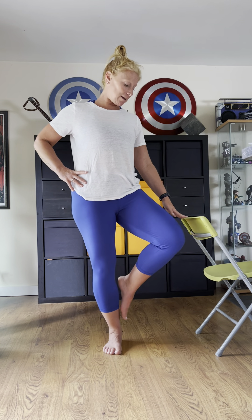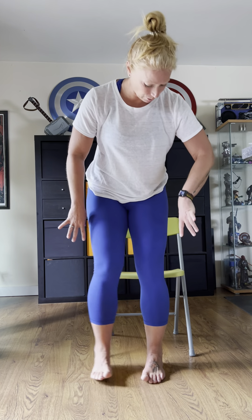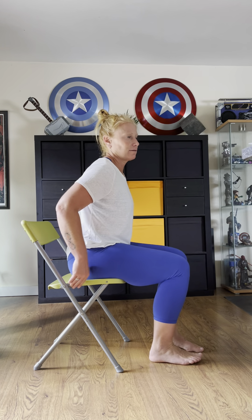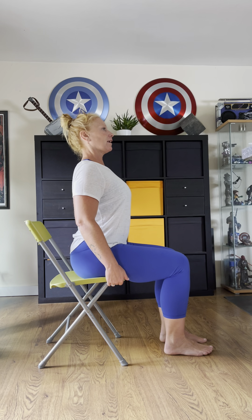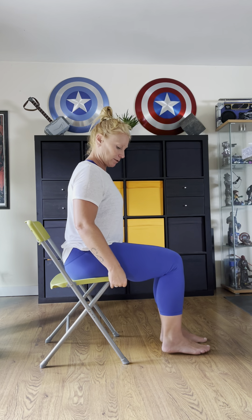Hold for balance before we come out. We're going to go back into our chairs to wrap things up. Sit on the edge — heart over hips, nice alignment for energy to flow through your spine. We're going to practice some alternate nostril breathing to cleanse the brain. This is a great breathing exercise you can do at any time — it's really like a reset button for creativity, inspiration, and motivation.